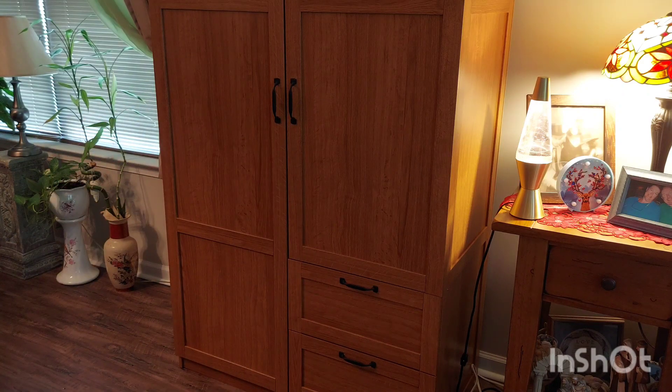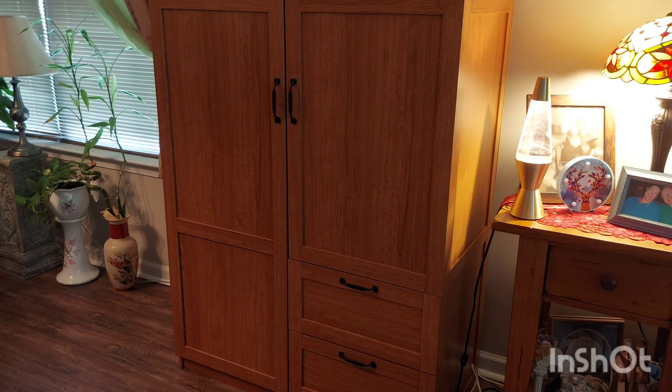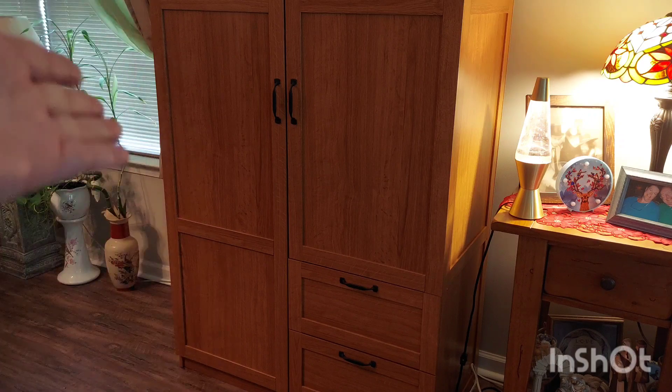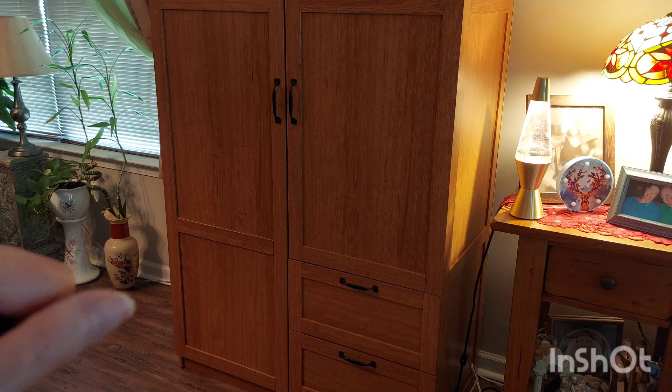I'm going to walk over here and hopefully show you some of the features on this really cool cabinet. We'll put a link to the cabinet in the description below so you can go and see all of the sizes and dimensions of every compartment.